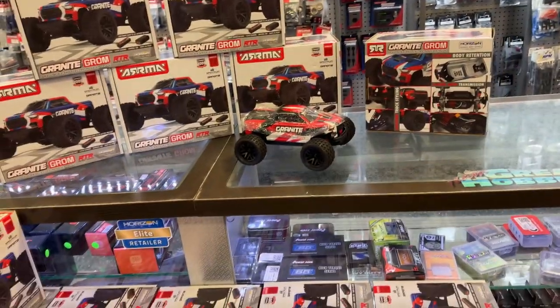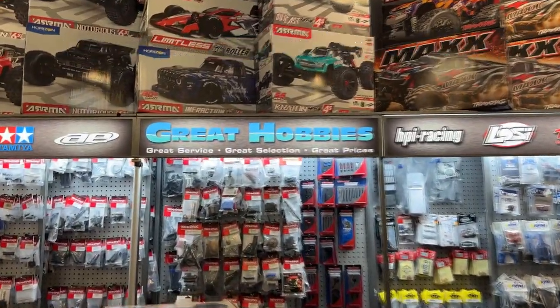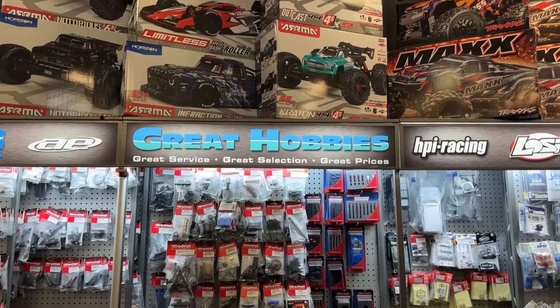Thank you for watching. If you guys have any questions or comments, post them below and I'll be glad to answer. If you want to go check out Great Hobbies, go to www.redhobbies.com. I would appreciate that.